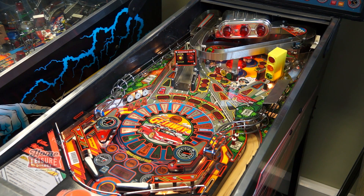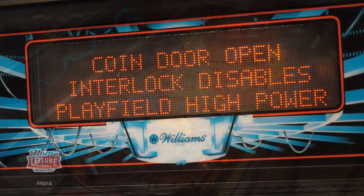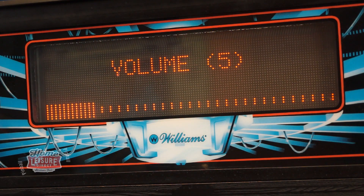Volume can easily be changed on most pinball machines in a matter of seconds. There may be differences on some older machines, but these methods should work on most games. Here's how you do it.